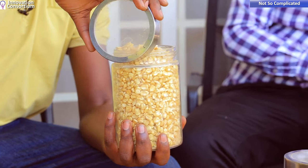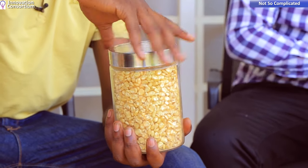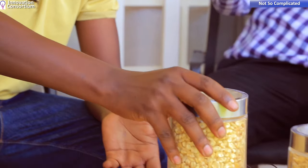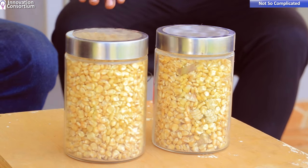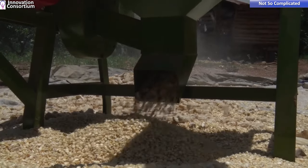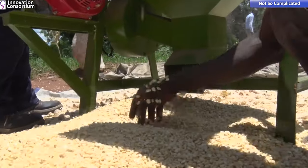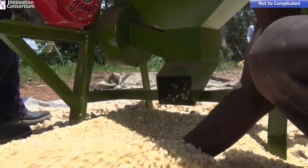In designing this machine, we worked with farmers in Nakasongola. In terms of capacity and efficiency, it processes about a thousand kilograms — one ton of maize — in an hour, on just one liter of fuel.